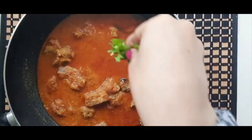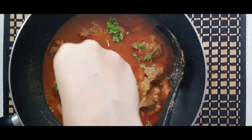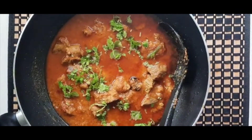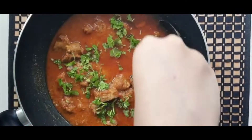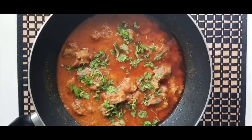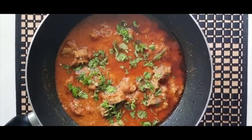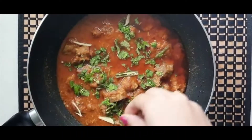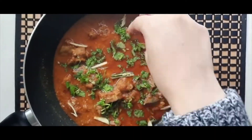Finally it's time to garnish — this has to be one of my favorite times when cooking a meal because the dish is almost complete. To garnish I'm just sprinkling on some fresh coriander as well as adding on some pieces of ginger. Adding the ginger is not necessary — you can choose to add it, or if you don't like it you can choose to leave it out as it won't make a big impact.